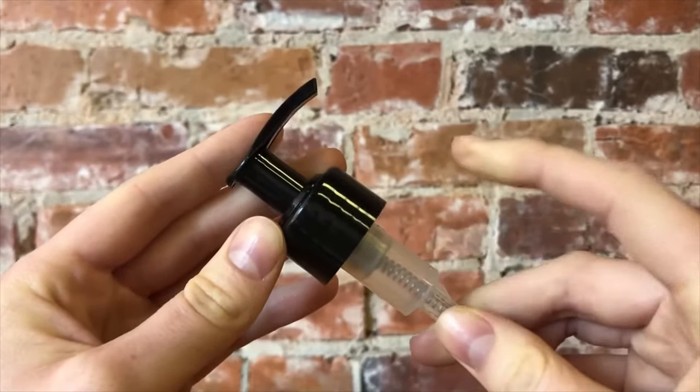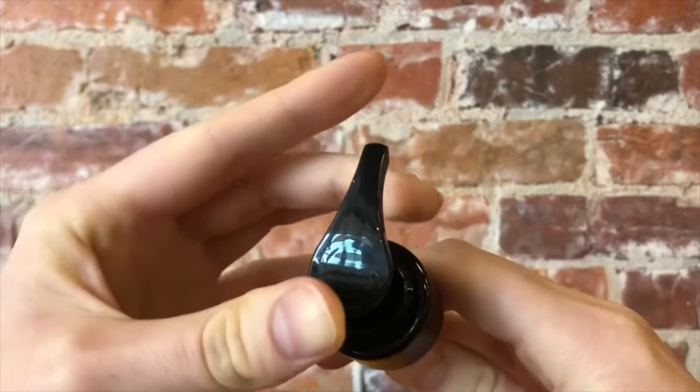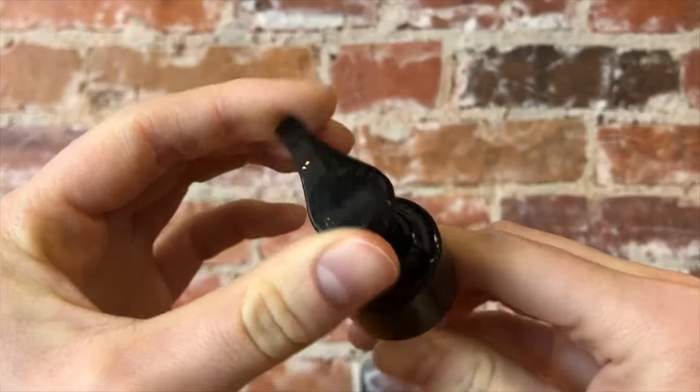Step two: have a firm grip on the bulky part of the clear straw. Take the top part of the pump and twist in the direction of the open arrow. You'll feel it click as you do this, and that's how you know your pump is unlocked.